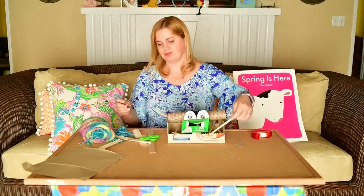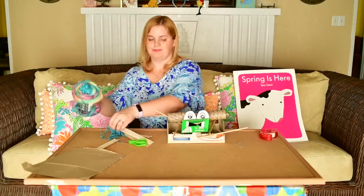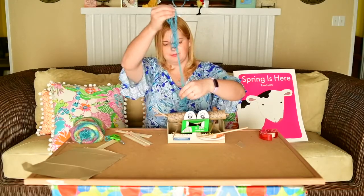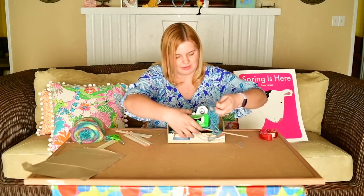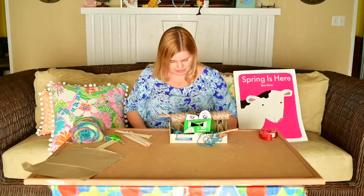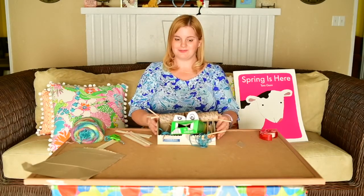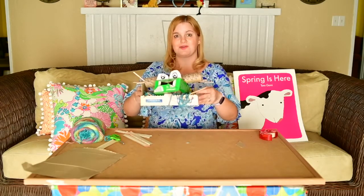I think it needs a little bit of yarn so he's comfy. I'm going to cut off some yarn and put some at the bottom — a little over here, now under him, and some over here. I think it's looking like a good old nest. We got two chopsticks that are trying to run away — there you go. We have created a nest for our bird out of things we found around our house.